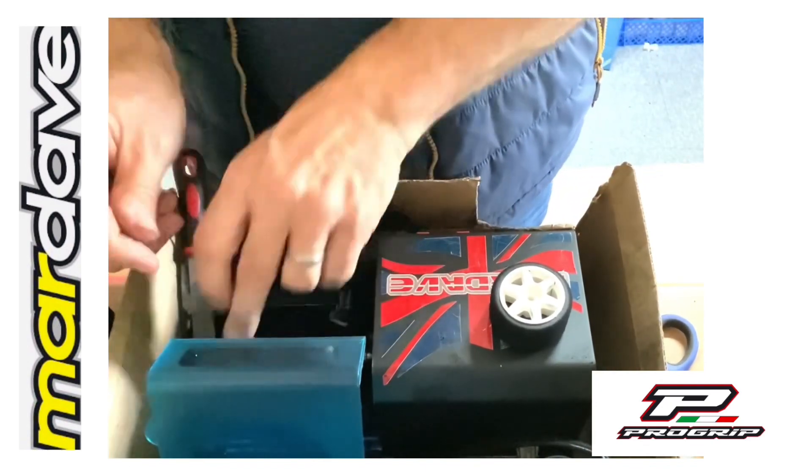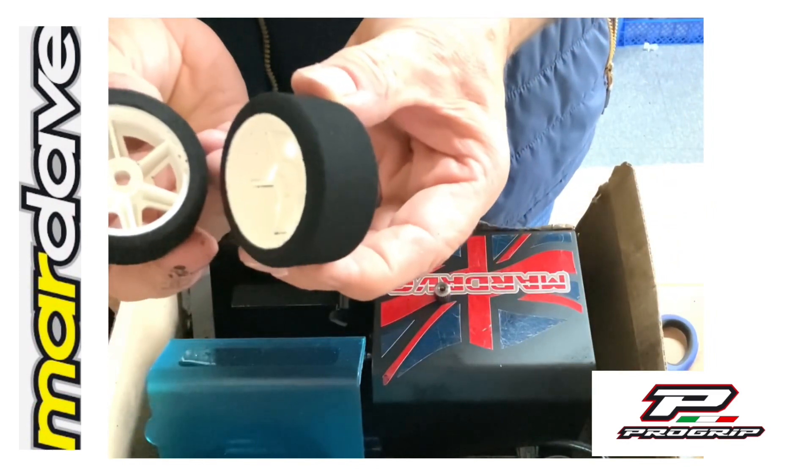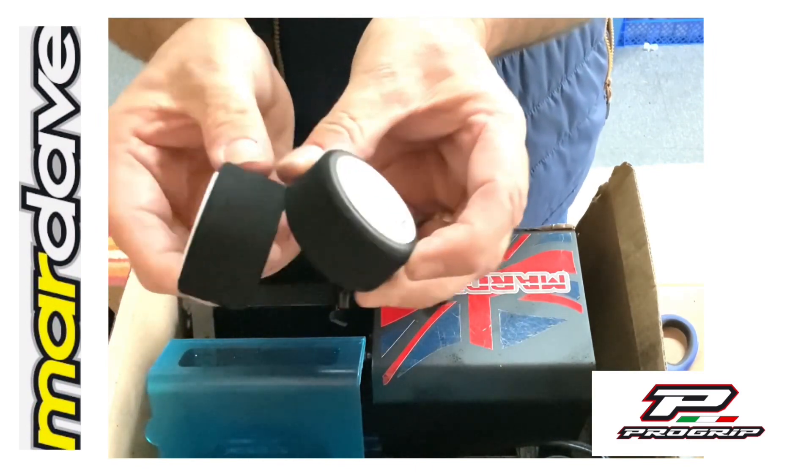And that's two pairs of tyres, nicely cut and radiused, ready for racing. Thank you very much.